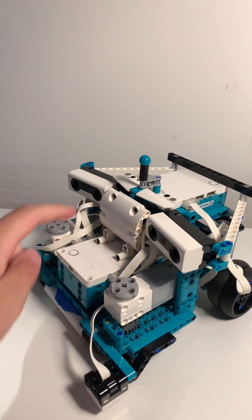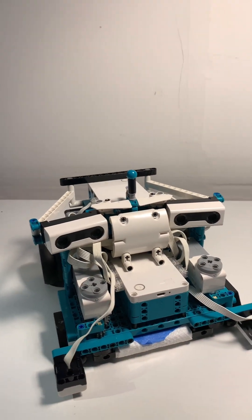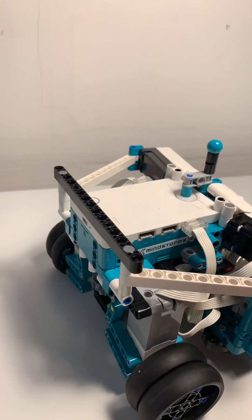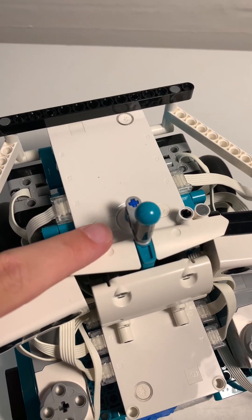These distance sensors up here on the top are to prevent it from running into water bottles or anything sitting on a table that's tall enough for it to hit and knock over. Both hubs are positioned so the charging port is actually facing outward, which is really practical for when you want to charge the robot.